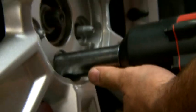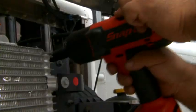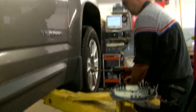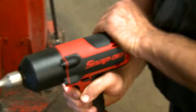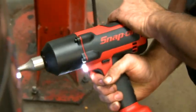Reach for the CT7850. Feel the power. The ergonomics. The freedom. But don't let it go to your hand.